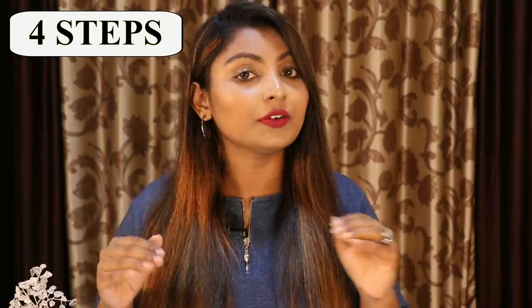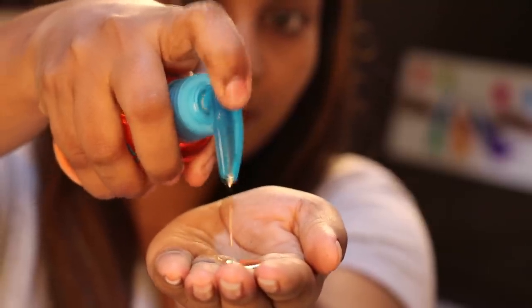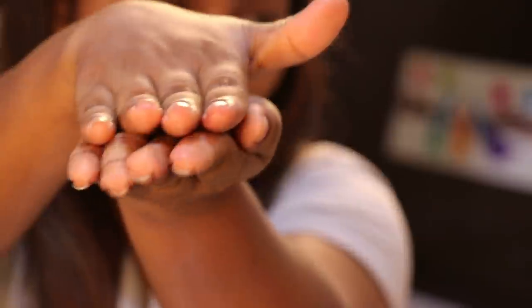For the hair routine, we will follow 4 steps. For the first step, oiling is very important. That's why I am going to apply oil to my hair. For the first step, I am going to use olive oil.